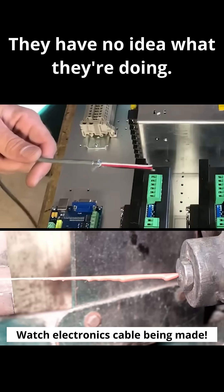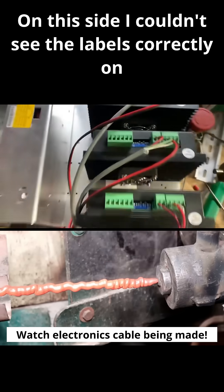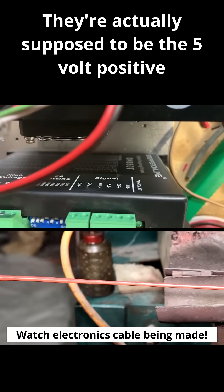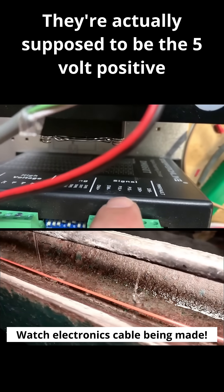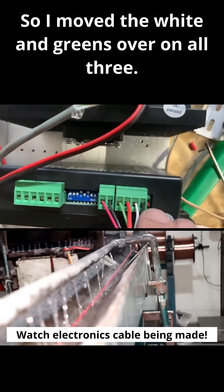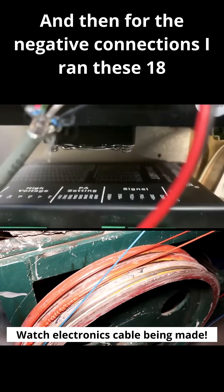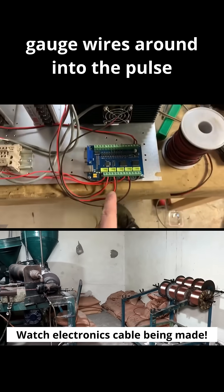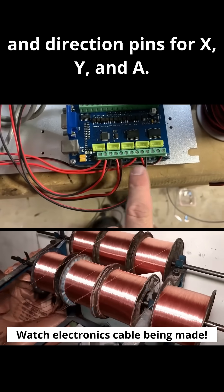They're not just regurgitating what they think they know to imply to their audience that they know what they're doing. On this side I couldn't see the labels correctly, so I moved them over — they're actually supposed to be the five volt positive for pulse and direction. I moved the white and green wires over on all three, and for the negative connections I ran 18 gauge wires around to the pulse and direction pins for X, Y, and A.